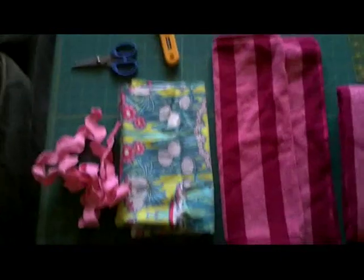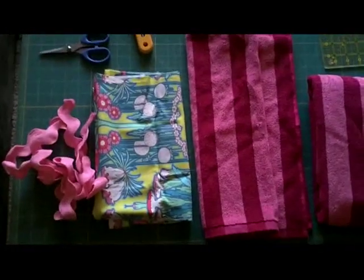Hey everyone, I am going to be making a hooded towel for baby Audrey and I figured that maybe you guys would like to see it too.